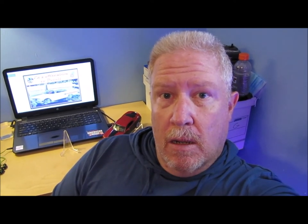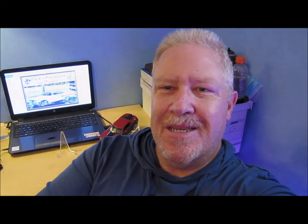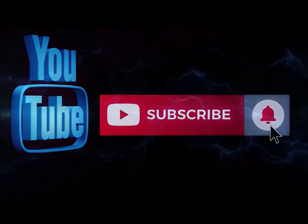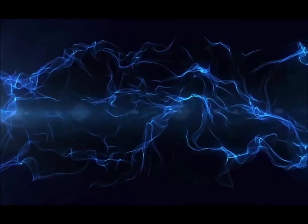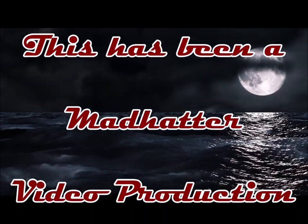I really appreciate you guys watching. Take care, God bless, and remember — pay attention to the details. We're going to see you soon. Please subscribe to my channel if you haven't already, and hit the notification button so you know when I'm doing a new video. Like this video and leave me a comment down below — let me know what you think. Also feel free to share this on any of your social media sites. We'll see you soon.